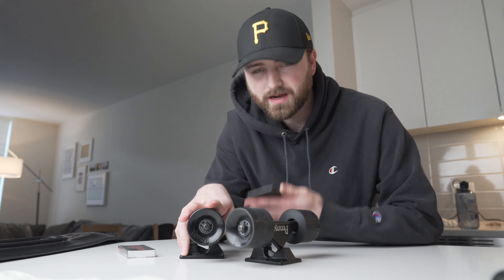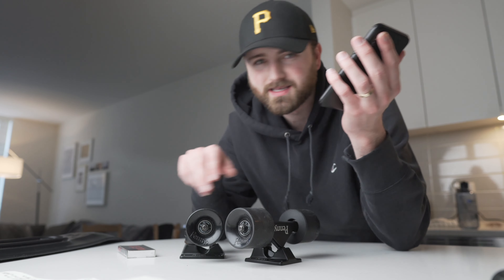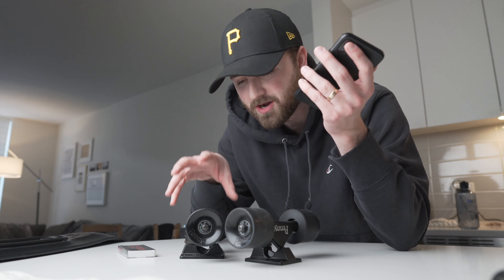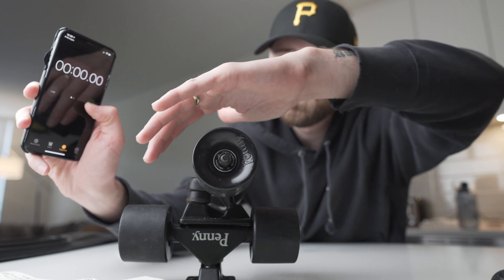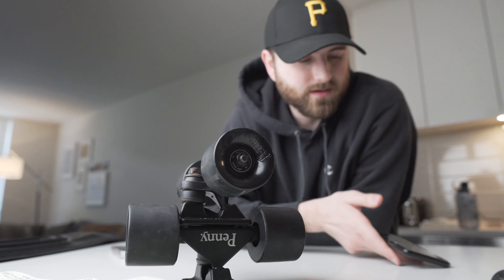Before we swap them out, I just want to do a quick time test. I'm going to spin this and see how long it spins for, then change it over to the Reds bearings and do the exact same thing — I really want to see how much better these bearings actually are compared to the stock penny board bearings that come with your complete. Okay, now that that's all rigged up, here is the official test of the penny board bearings. 3, 2, 1, go!